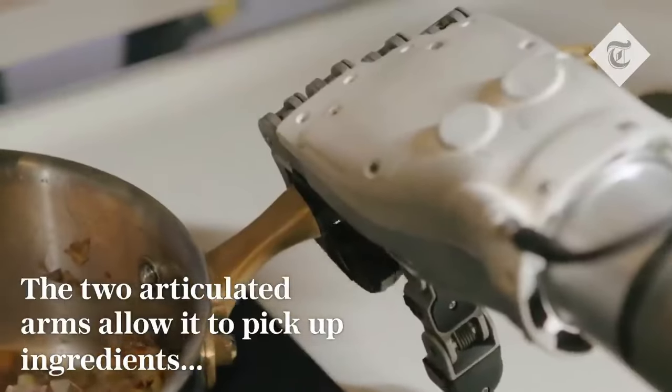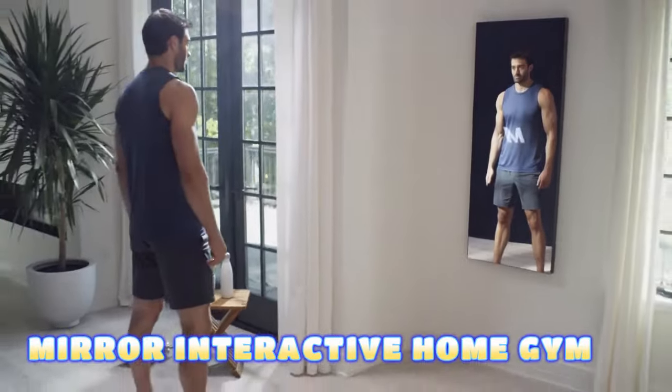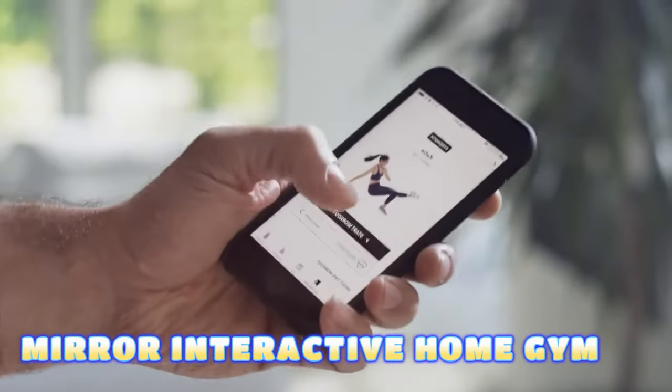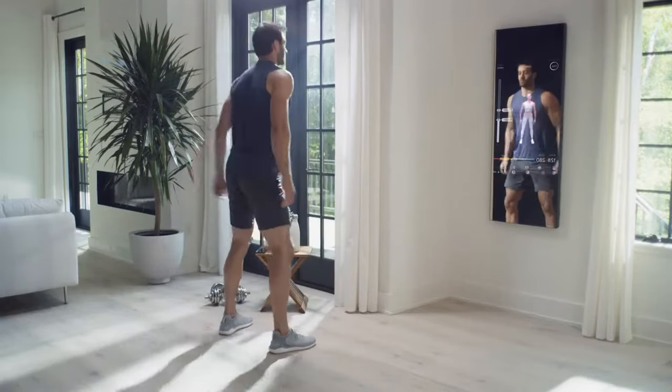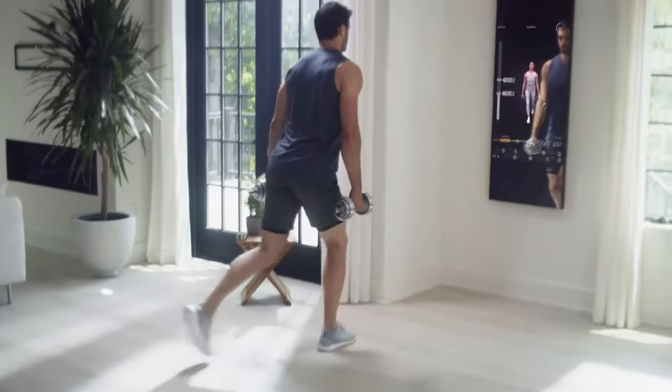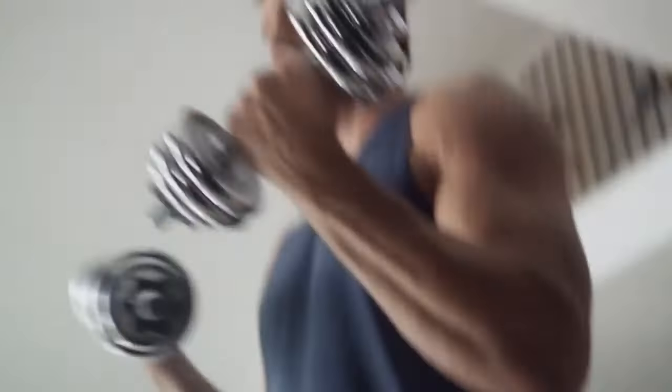The Mirror Interactive Home Gym is a smart device that offers an immersive audio and visual experience with personal trainers and classes. Looking like a regular mirror when off, the Mirror becomes a touchscreen display when switched on. From over 10,000 live and on-demand workouts, you can use the one that most suits your preferences.